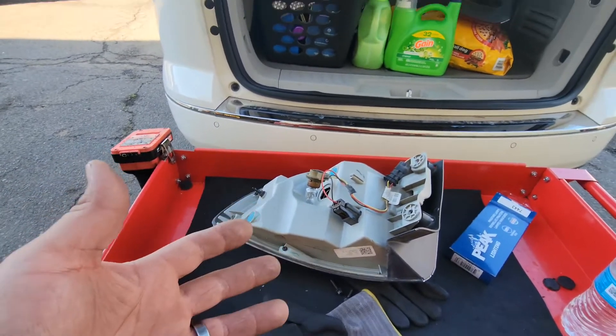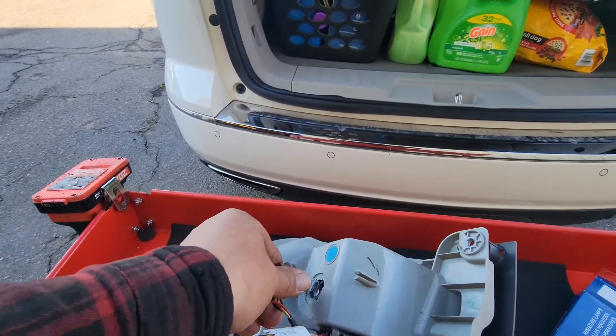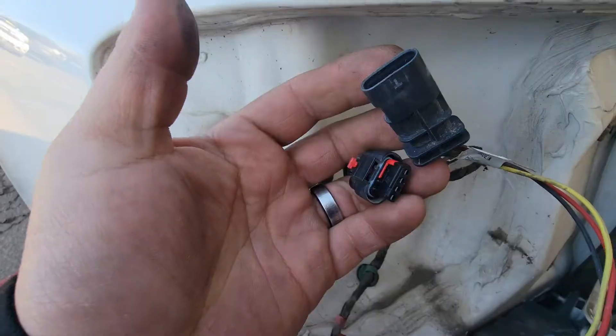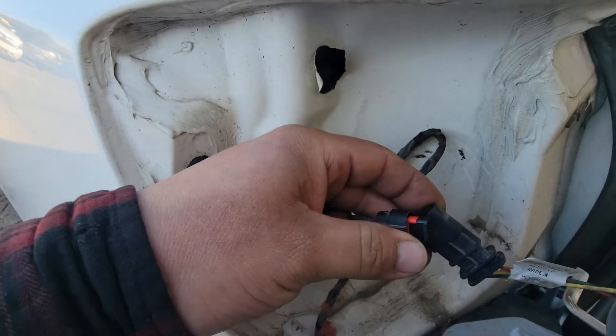Today we're gonna install the driver's tail light on this 2013 Buick Enclave. We just replaced the light bulb, so let's go ahead and install it now. Next we'll just connect these pigtails just like so.